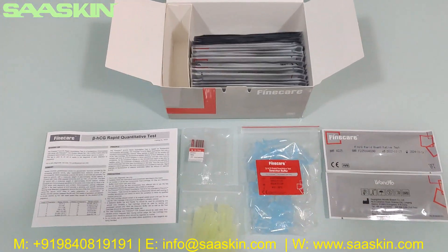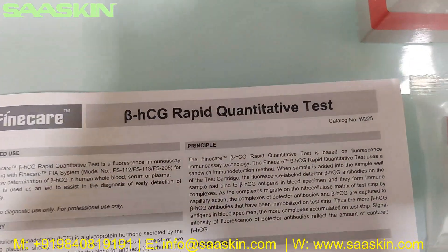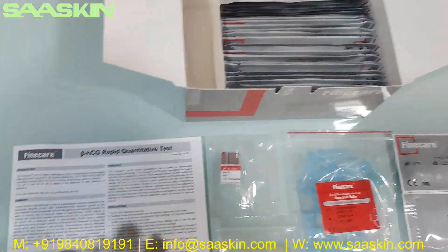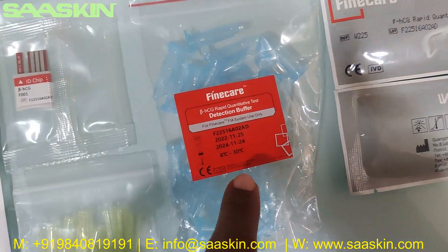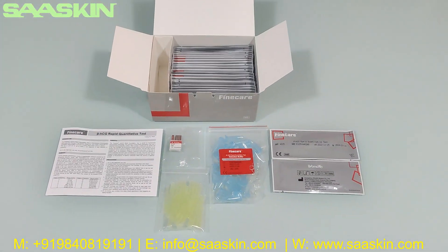This is how the total box looks like. To quickly summarize, today we are seeing the unboxing of Beta HCG Rabbit Quantitative Test from Fine Care. In each 25 test kit box, you get one leaflet of the instruction for use, one ID chip, 25 paper tips, 25 reduction buffers, and 25 test cartridges. This is how the total kit looks like. Thank you.